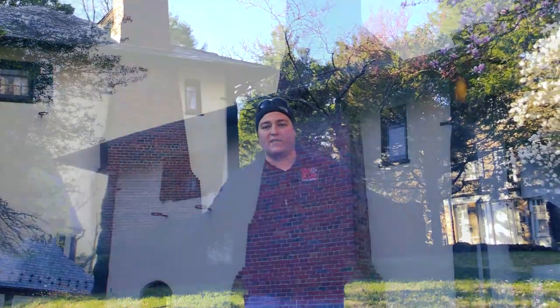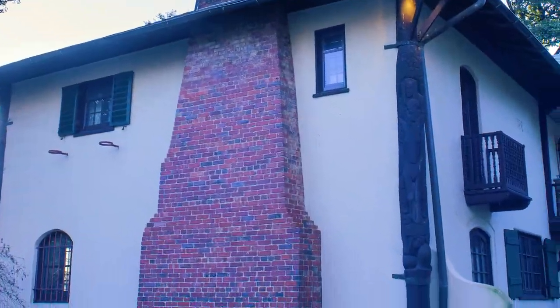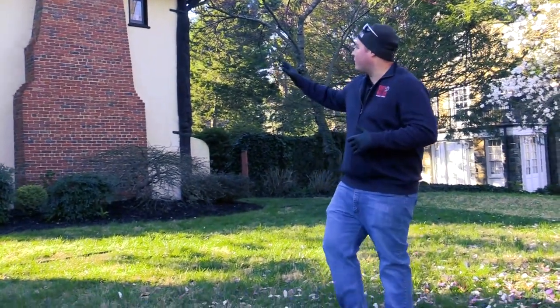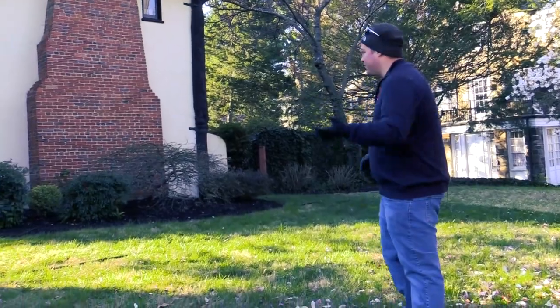Dirt Killer. Let's kill some dirt. Hey guys, this is Old Man Wags here with Dirt Killer Pressure Washers. Today we are going to show you how to clean a historic home from 1928. It is springtime — the perfect time of the year for everybody to really be getting their house washed. We're going to take some time to show you an instructional video, and first we're going to do a walk around the house. So let's get started.